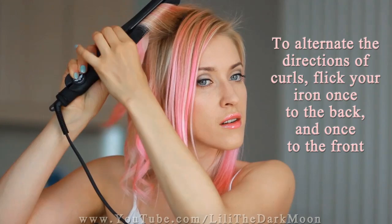You could also alternate the directions of curls, flicking your iron not only to the back, but also to the front. But today I feel like keeping all my curls in the same direction, away from my face.